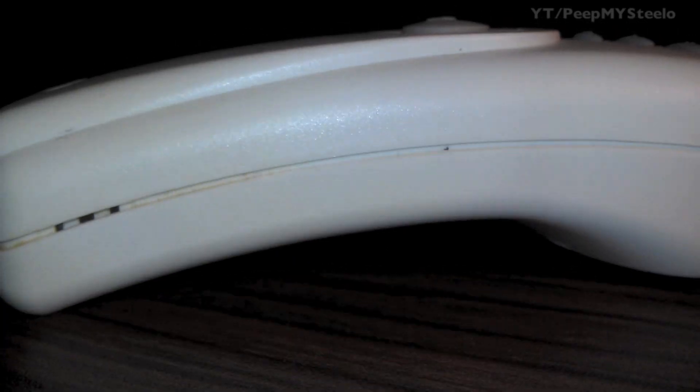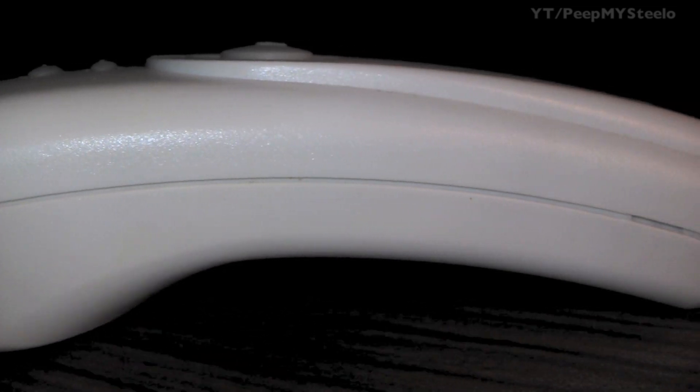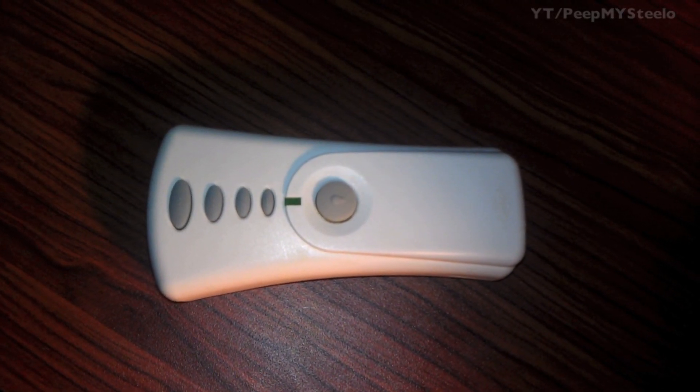It takes a normal 9-volt battery and they usually last pretty long. Really easy to hold design. It comes with a mount that you can put on your light switch, and that's about it for the Hunter ceiling fan remote. Thanks for watching.